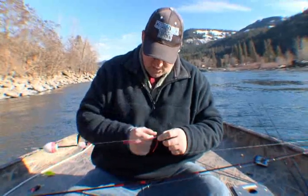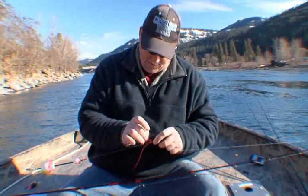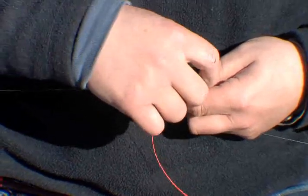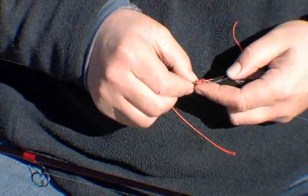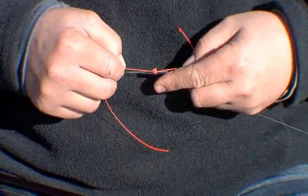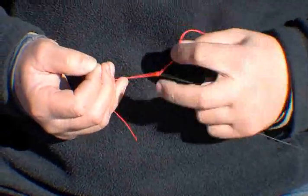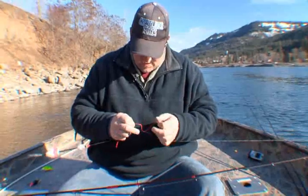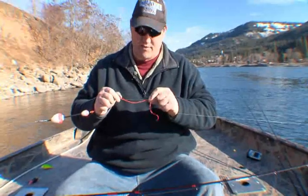Now, the tool has a hole in the center. Take your tag end and feed it back up through the center — like so — and right out the top. Now I'm going to pull down on this to get it nice and tight. When I slide this off, I'm just going to pull both ends nice and easy. See how they lay right next to each other just like that? Now pop this off the tool.